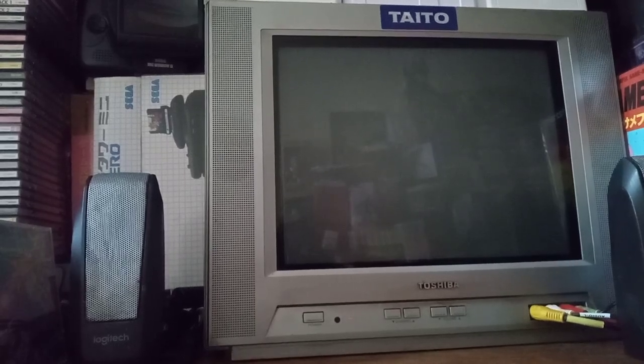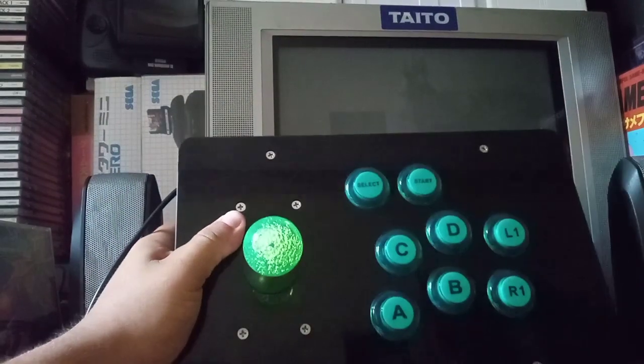Hello! O2V here. I got something cool to show you. Take a look. Boom.